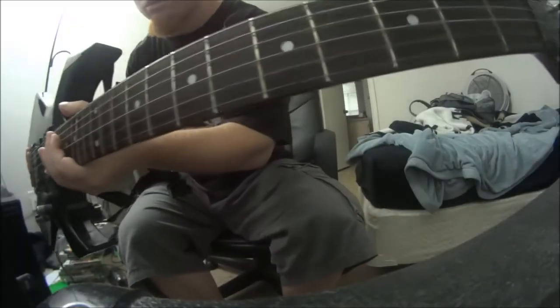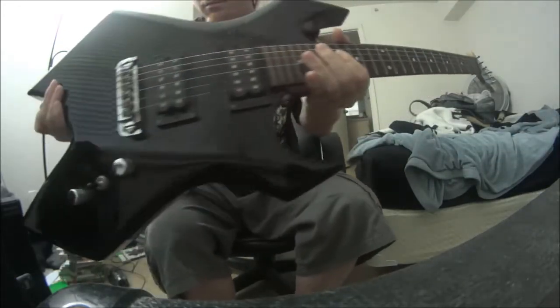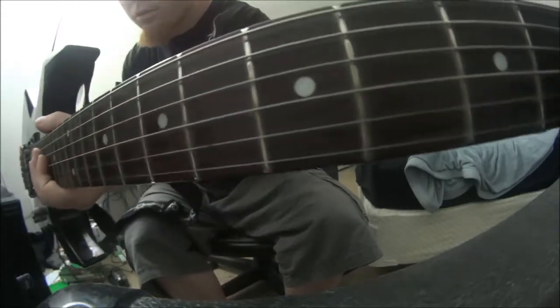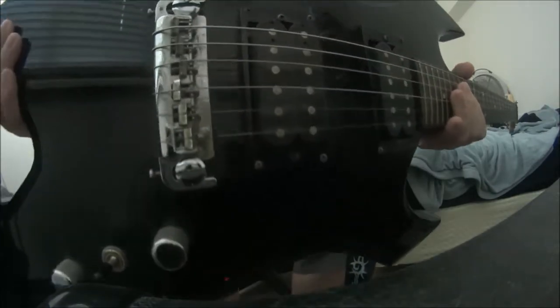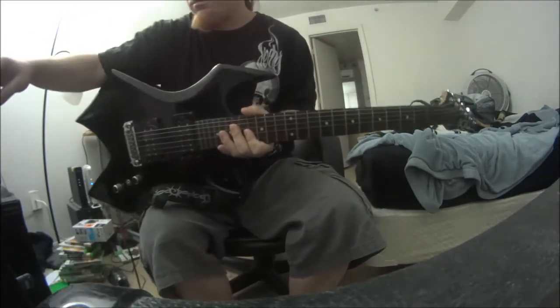Hey, what's up everybody, welcome back to another video. Today, people have been asking for more guitar videos, so I'm going to be showing you my BC Rich Bronze Series Warlock. I'm showing you with the fisheye effect so you're going to get that really wide angle. I thought I would pull out the fisheye camera and demonstrate some guitar playing for you guys, so with that being said, on with the brutal metal.